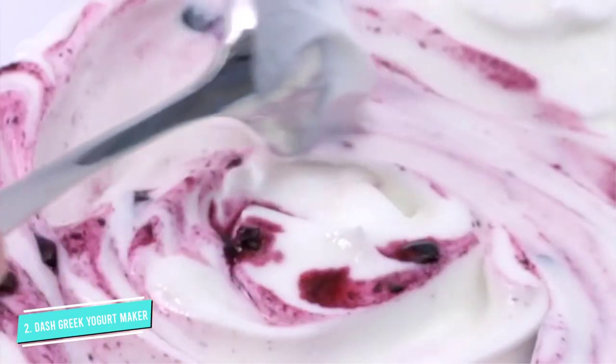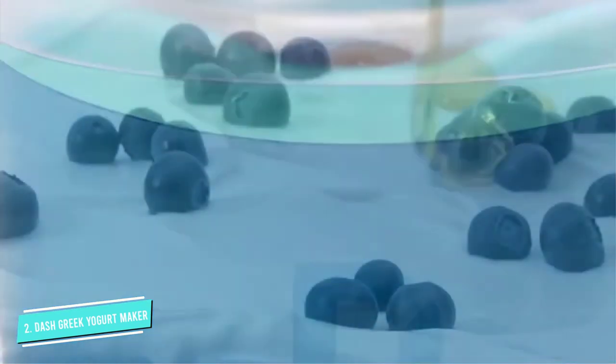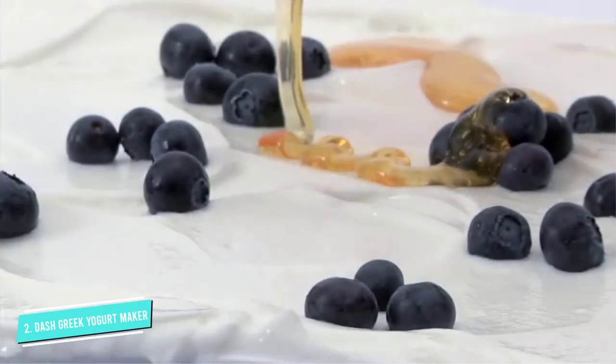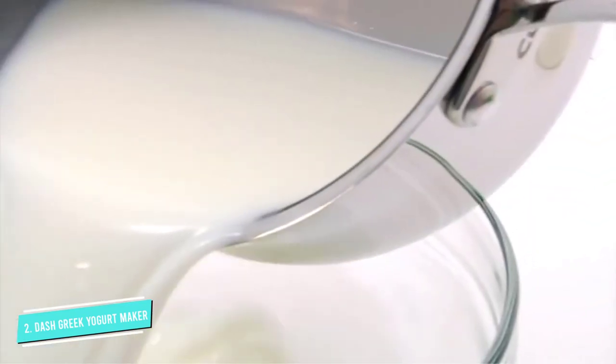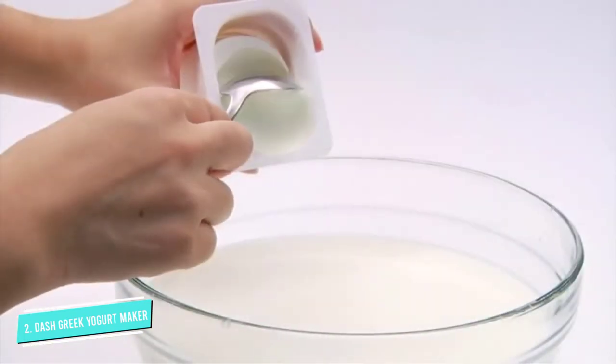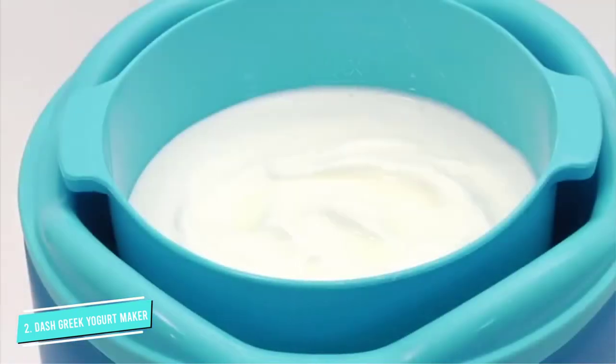It features a front control knob that you can use to set the time, change the temperature, and start or stop the 8 to 12-hour fermentation cycle. And even though the Dash yogurt machine is compact, it can make up to 2 quarts (8 cups) of yogurt at a time — the same amount as other bulkier models on this list.